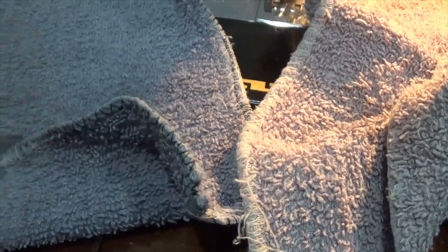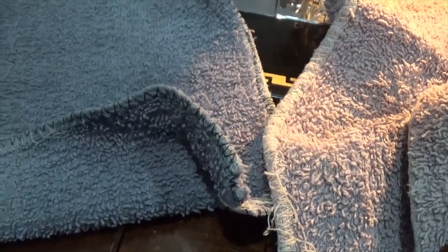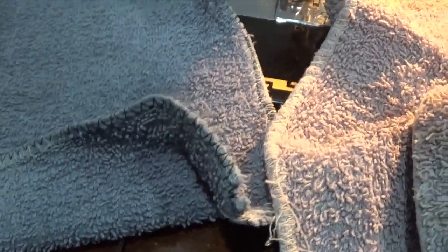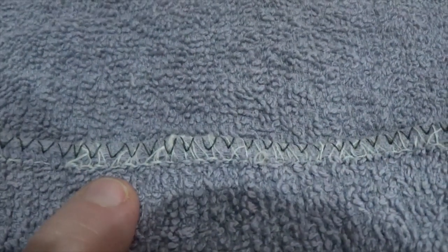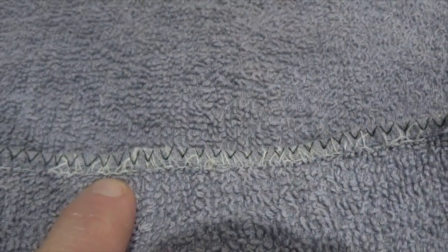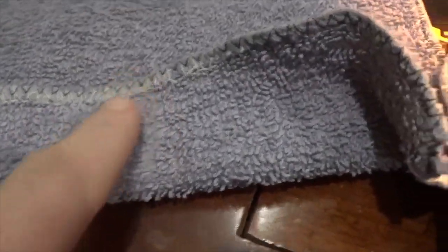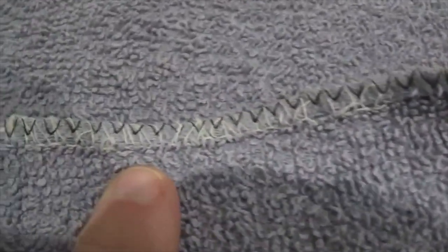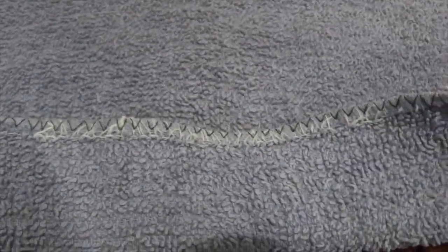That's going to prevent any further fraying. This is actually how these edges were finished from the factory — I don't know if you can see this white stitching here, but this is how they came from the factory, finished in the same fashion. It's just that most of these white threads have fallen apart and gone away, and that's what caused it to start fraying. So by stitching this, it's going to prolong the life of this cleaning rag.